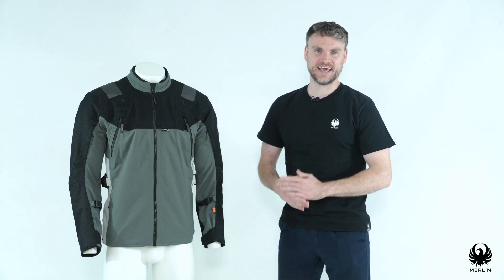Here we introduce the Navarre jacket from our Merlin Explorer collection. Made for the active dual sport rider, the Navarre offers a clean and rugged style. Through extensive development alongside all of our Explorer collection in Wales' toughest terrain, the jacket has been engineered to take on anything that comes its way.